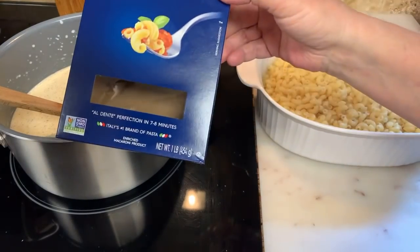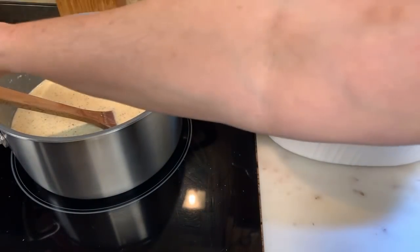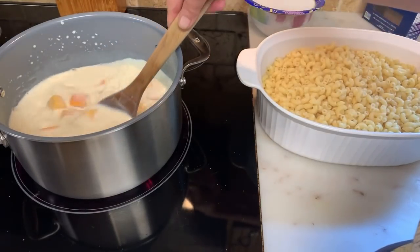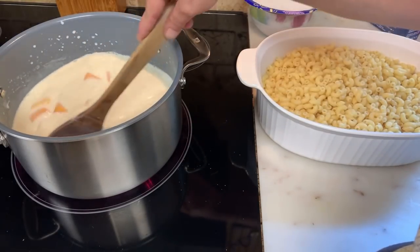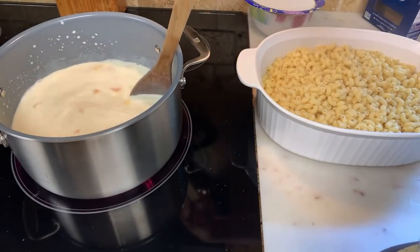So: one pound of pasta elbows, about a half gallon of milk, eight ounces of sharp cheese, salt and pepper, about a half cup of heavy cream, and 75% of the Velveeta. I want to heat this up — do not burn it.